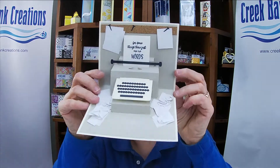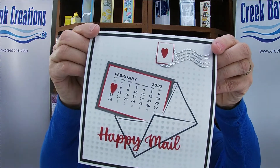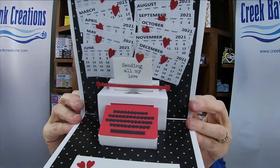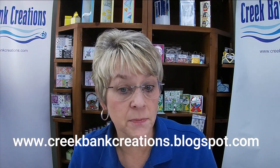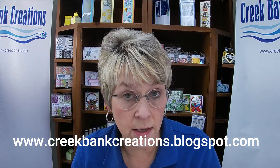We are excited about our Tuesday night lives this month. Every Tuesday at 7:30 PM Eastern time we will be making a different typewriter card. Our theme for the month of February is typewriter cards — we will start out with this fun one and work our way through doing different techniques and using different products to accent these cards. You can go to our blog at www.creekbankcreations.blogspot.com, which has every card listed along with the products that we used.